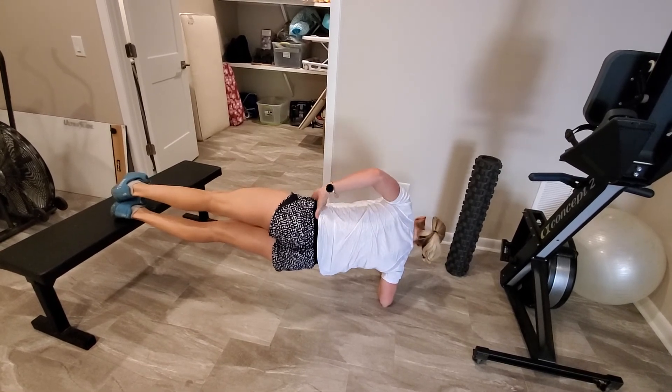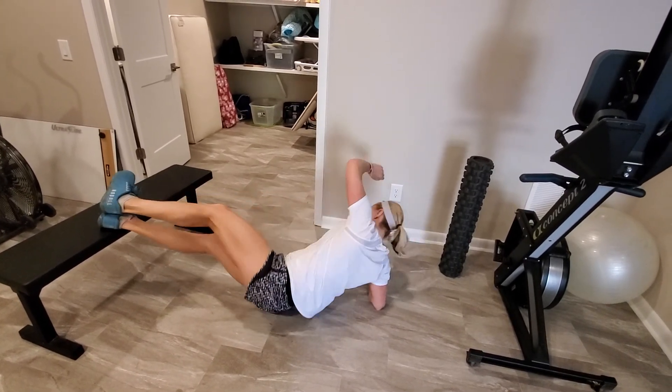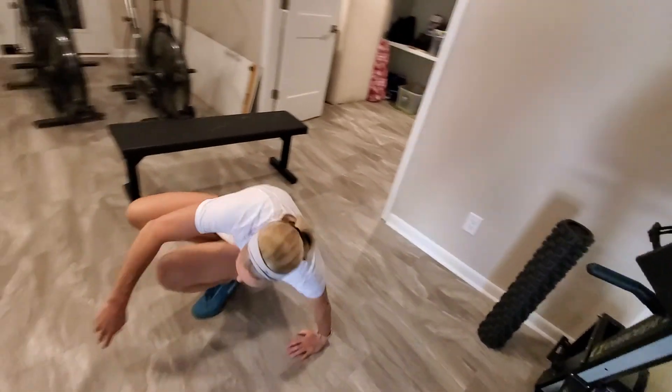That's it. This is a quick, easy warm up you guys can do to get everything loosened up and warm before you start the workout.